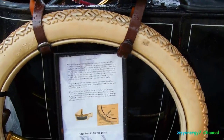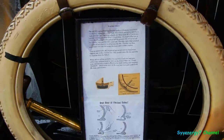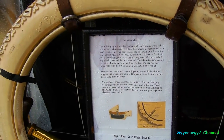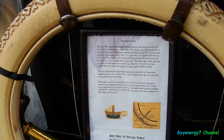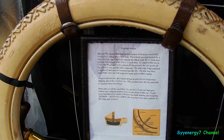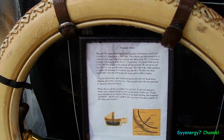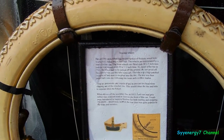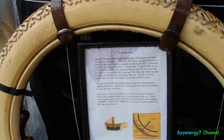The artillery-style wheel has 12 spokes of hickory wood held in the hickory felloe and steel hub. The wheels are surrounded by a steel clincher rim. The front wheels are fitted with 30 by 3 inch tires, which cut through the snow really well, by the way.